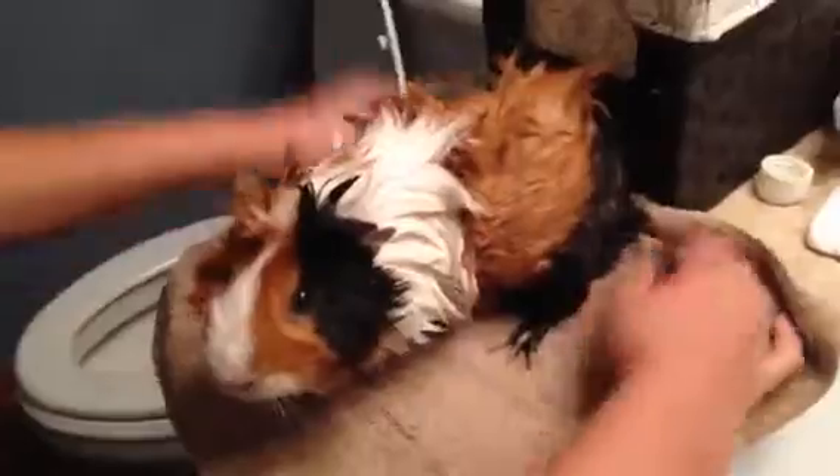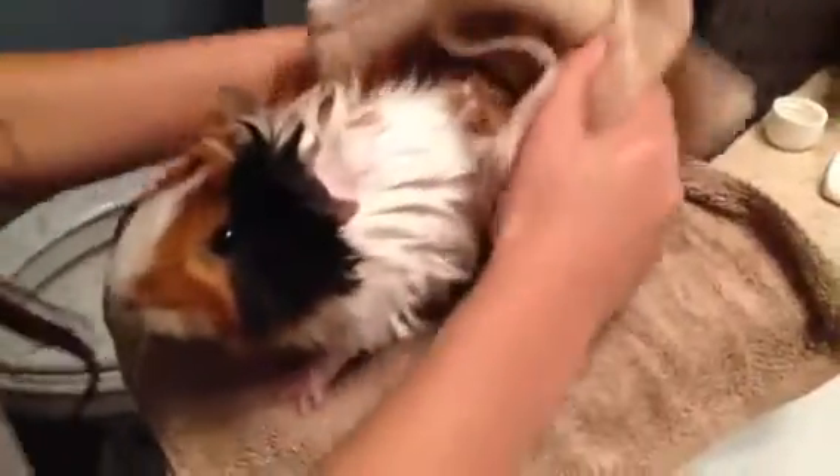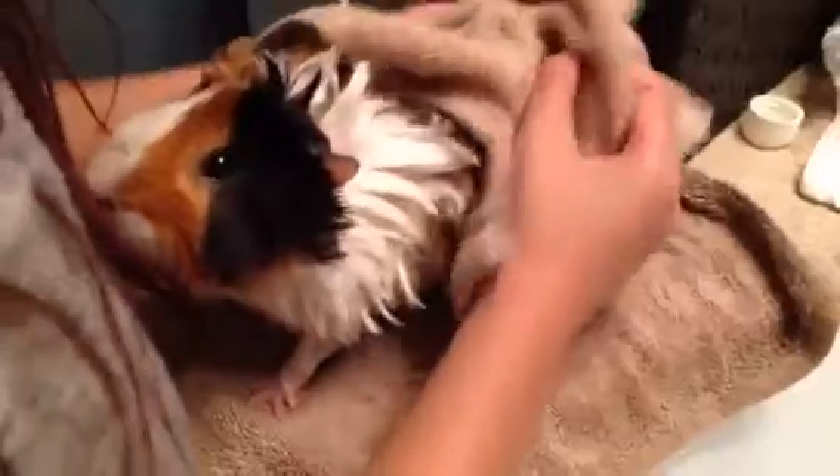You're all done, buddy. Bath time is over. He really needed a bath. Just dry them off. Make sure to dry them off thoroughly before you put them back in their cage, because you don't want them getting sick — they are pretty sensitive animals when it comes to temperature. You don't want them catching a cold.